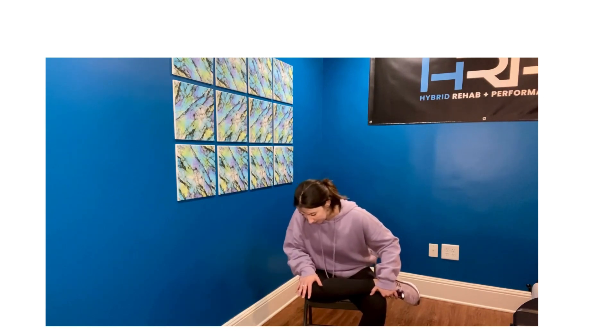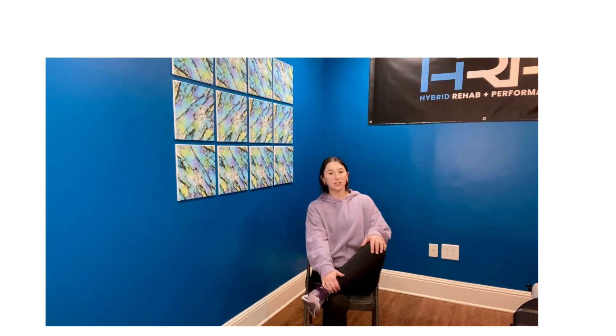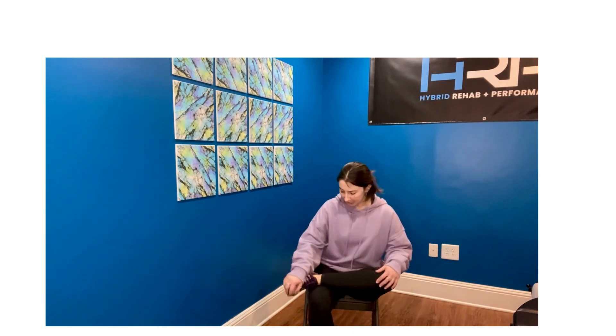I'm just stretching, pushing down. I'm feeling a stretch around my glutes, maybe on the outer portion of your hip. Sitting up tall, and then to intensify this stretch, you'll slightly lean forward, maybe even towards the knee itself. With all of these stretches, just breathing into the areas that are a little bit tighter can help ease into it, so it becomes a little less uncomfortable.